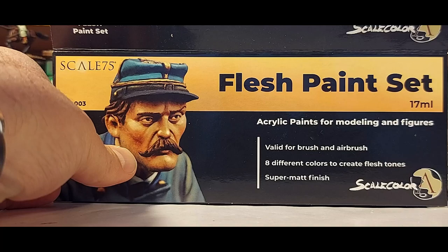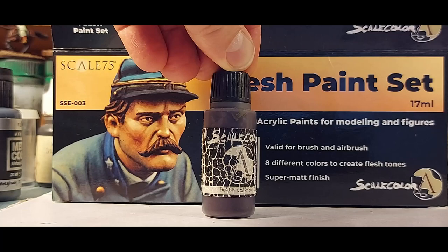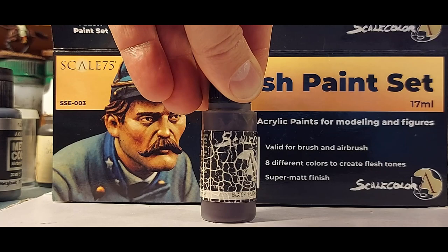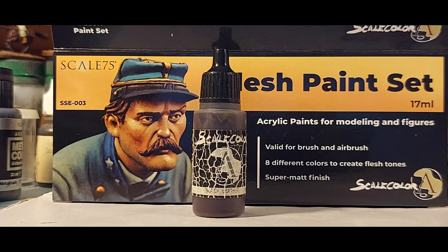I've been using Scale 75 paints for a while now. I have some of the earliest releases — for instance, this one called Black Leather, which I've used again and again and it's just about had the biscuit. Some of their colors, particularly the leathers and woods, I use extensively. Some of their reds are great too. It seems to be the case with a number of paint manufacturers that they go back and reformulate their colors, and if you've had a bad experience it can put you right off and you write that brand off.